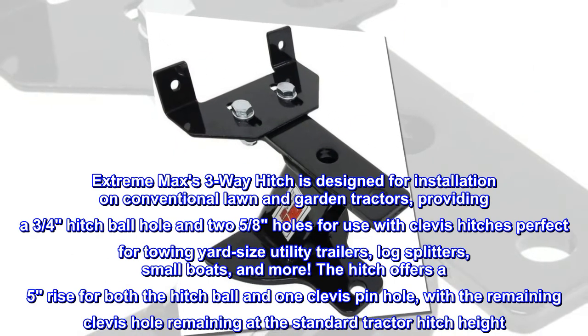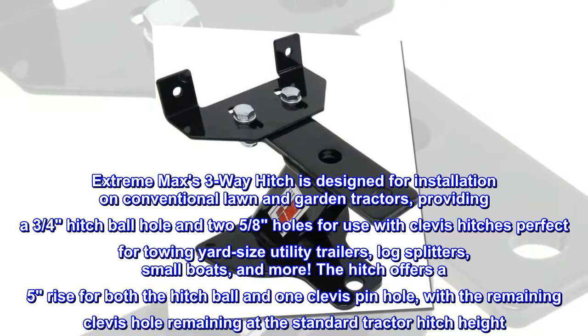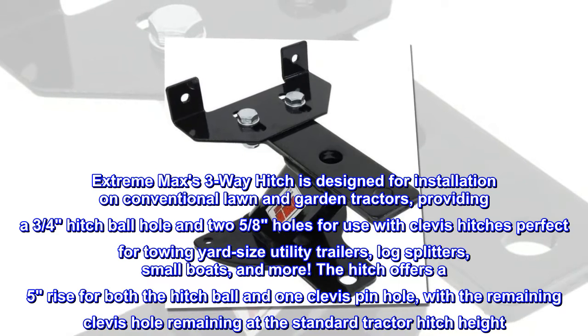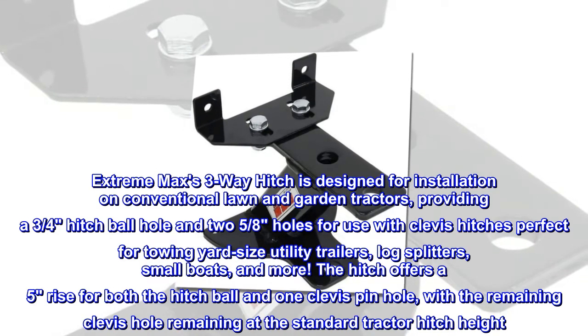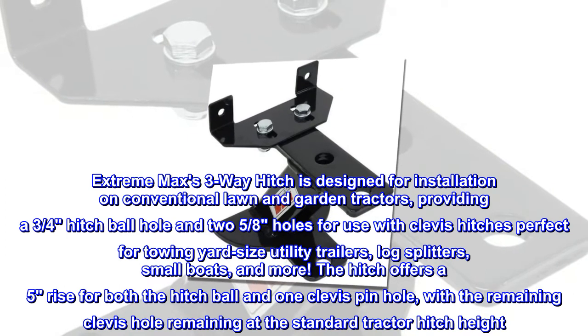Extreme Max's three-way hitch is designed for installation on conventional lawn and garden tractors, providing a three-quarters hitch ball hole and two five-eighths holes for use with clevis hitches. Perfect for towing yard-size utility trailers, log splitters, small boats, and more. The hitch offers a five-rise for both the hitch ball and one clevis pinhole, with the remaining clevis hole staying at the standard tractor hitch height.